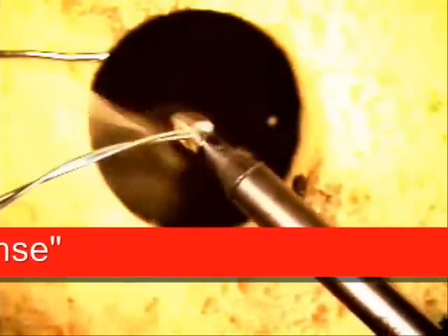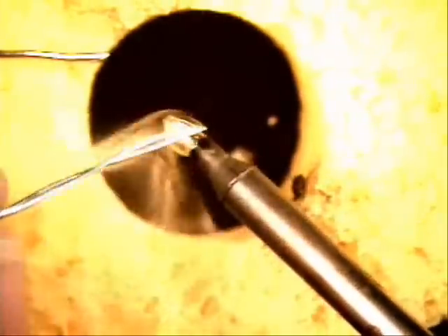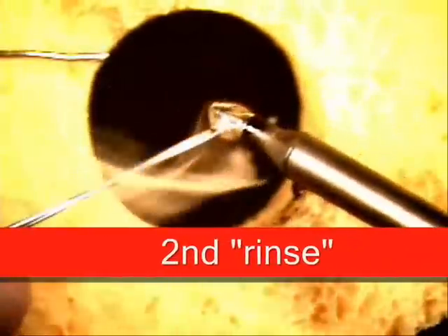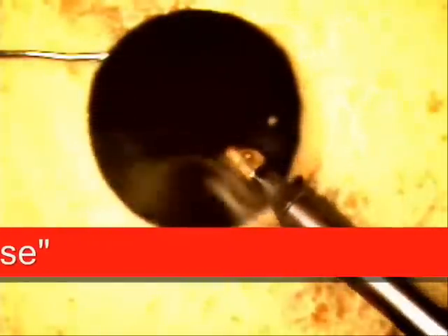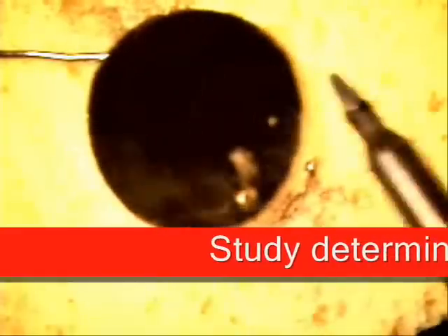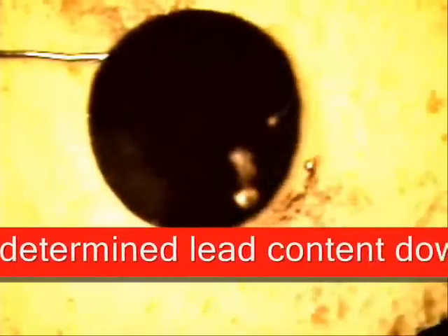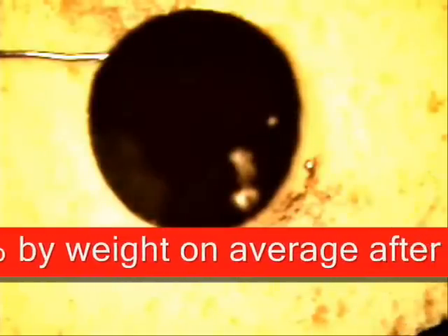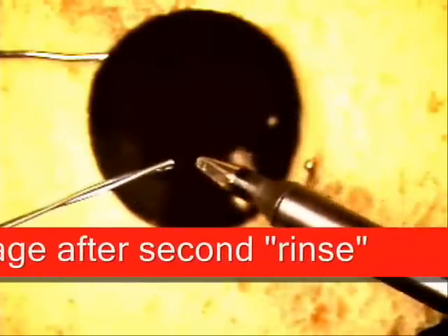Then you're going to saturate it again. You're going to rinse the tip. You're going to put an overabundant amount of lead free solder on the outside of this tip that you work with. Next, you're going to rinse that. This is the second rinse cycle, and that brought it down to .150%.